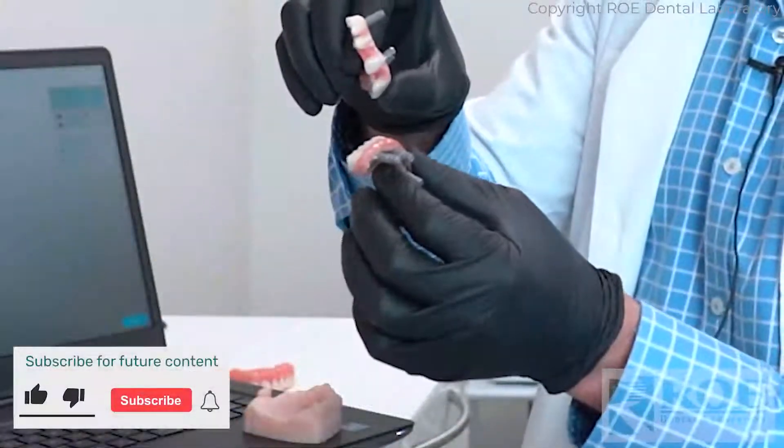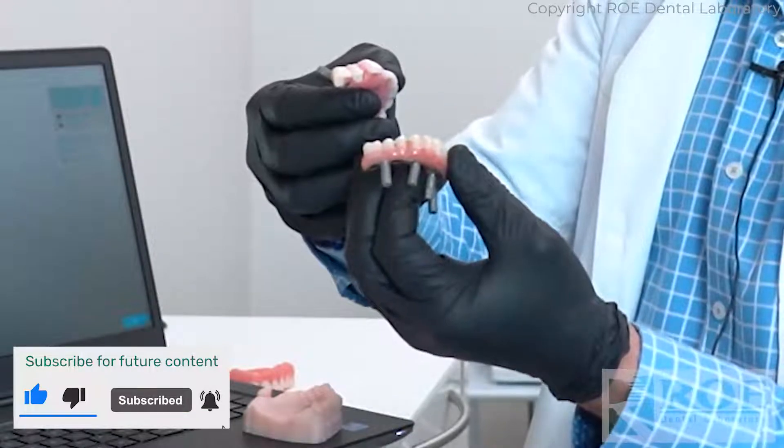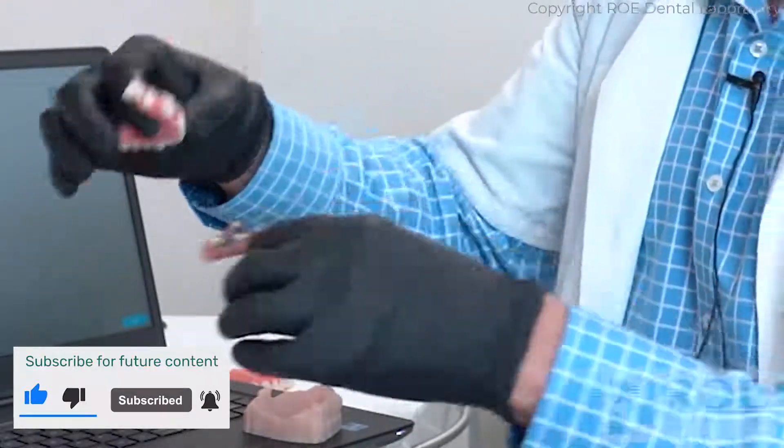Lastly, we're going to scan iJigs, which is full-arch implants — full-arch prosthetics on implants — where we're scanning the implant position using analogs.